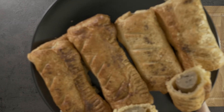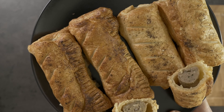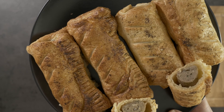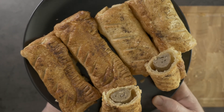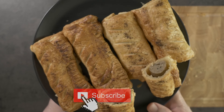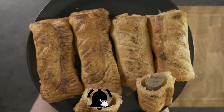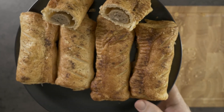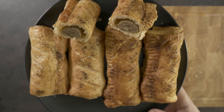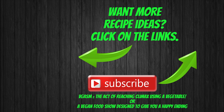If you want to help us afford a camera with decent autofocus, please like, share, and subscribe. These are my super easy homemade vegan sausage rolls. Oh look, it looks a bit like a face!